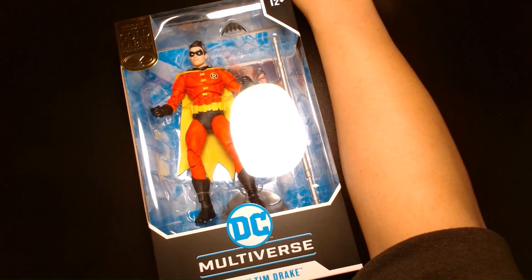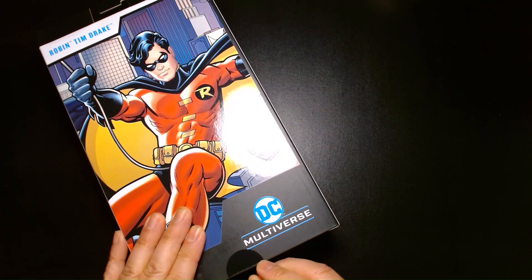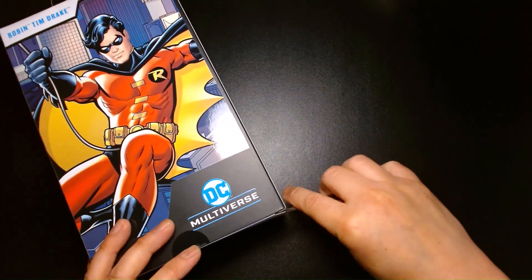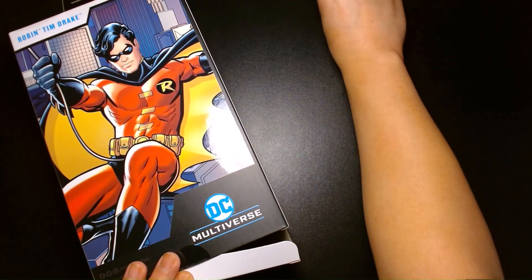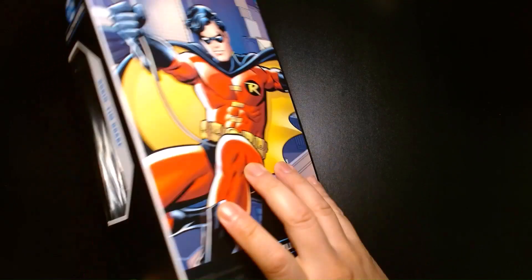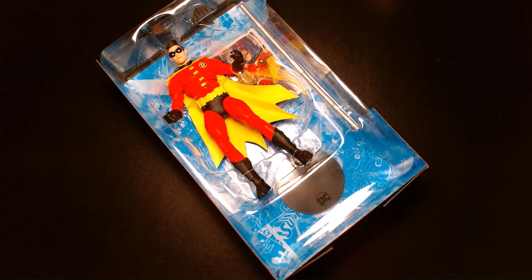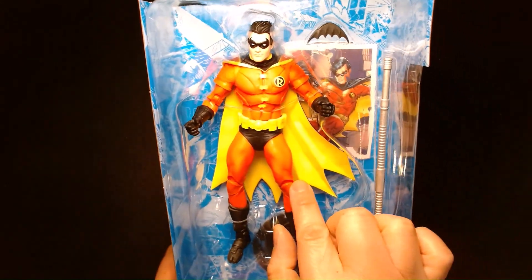Let's get started and open up the Tim Drake Robin figure. This is a figure that, if you're an old school comic book fan — if you grew up in the 70s, 80s, or 90s and you're a fan of the Tim Drake character — this might be a figure you've been anticipating for a while. Even though I do feel that the red and green costume is going to be the more popular figure in the end when that's inevitably released.